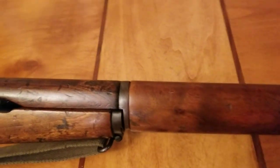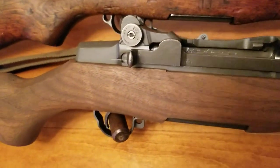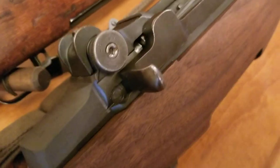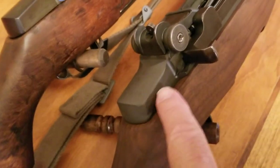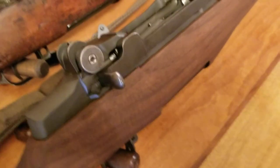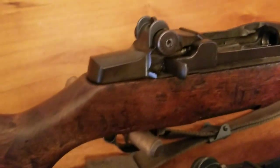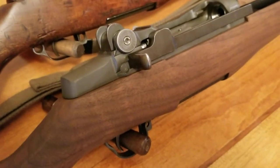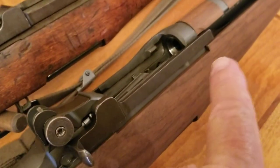So I decided to step up and get the new expert grade Garand, which is a brand new refinished M1 Garand. This one's receiver was made in 1944, and then it went to the Philippines. I'm pretty sure that's where they got it from. It came back in rough condition — not as fine a condition as the field grade — it was in rough condition.